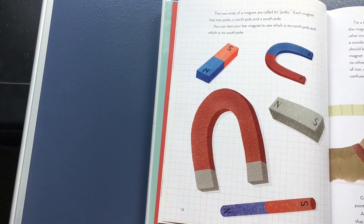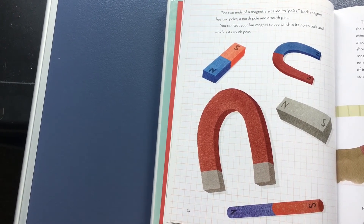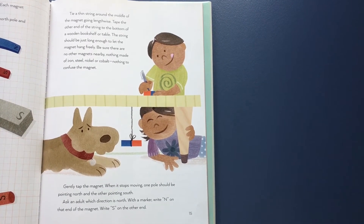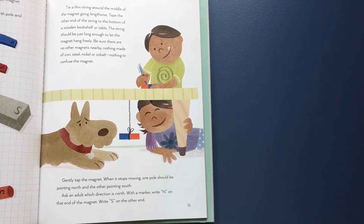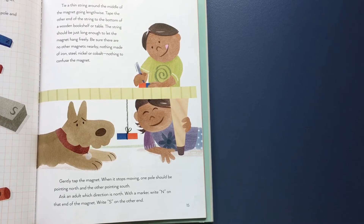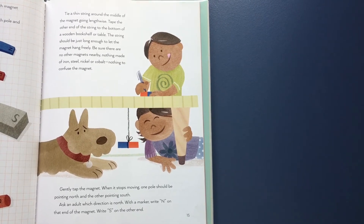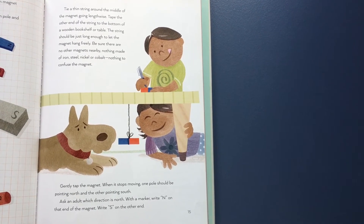The two ends of a magnet are called its poles. Each magnet has two poles: a north pole and a south pole. You can test your bar magnet to see which is its north pole and which is its south pole. Tie a thin string around the middle of the magnet going lengthwise, and tape the other end of the string to the bottom of a wooden bookshelf or table. The string should be just long enough to let the magnet hang freely. Be sure there are no other magnets nearby — nothing made of iron, steel, nickel, or cobalt — nothing to confuse the magnet. Gently tap the magnet. When it stops moving, one pole should be pointing north and the other pointing south. Ask an adult which direction is north. With a marker, write N on that end of the magnet and S on the other end.